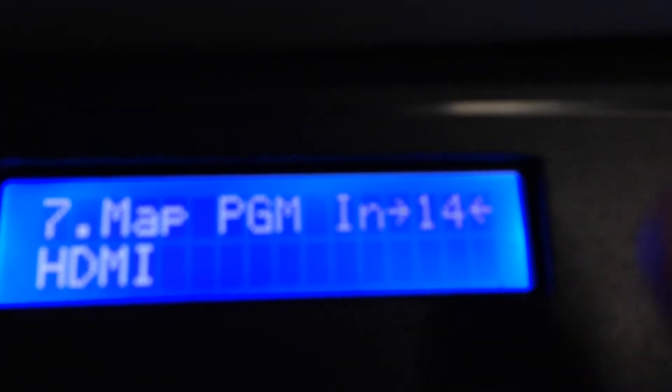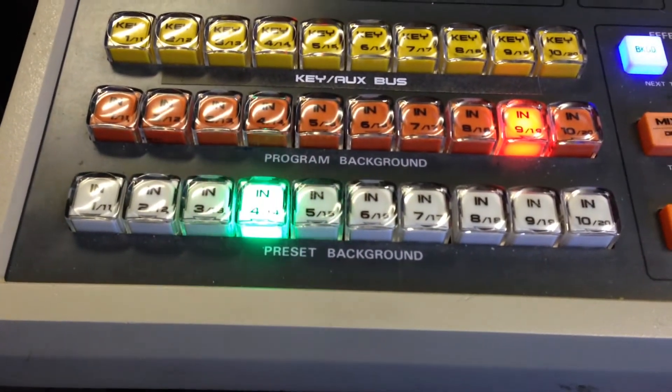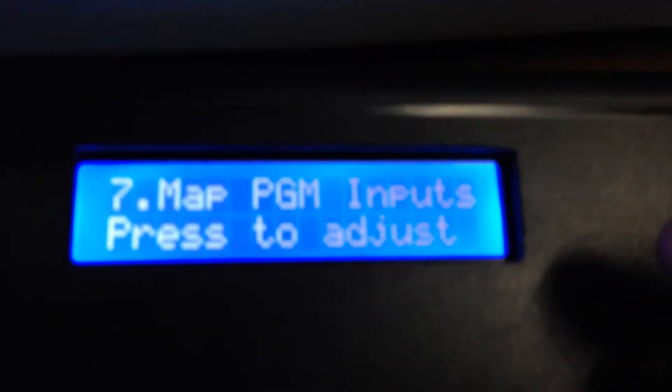If I hit enter now, I can then go and change input 14 — little arrows come up here indicating what we're about to adjust. As we adjust the input, it tells us the name that's been entered on the ATEM switcher itself, and it also switches the preview bus and preview monitor accordingly. Once you've found the input you want for that button, press enter and it will show on the telnet connector the new allocations, and they're saved so you can recall them immediately.